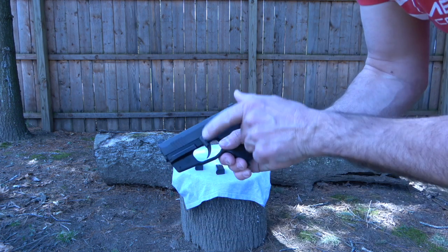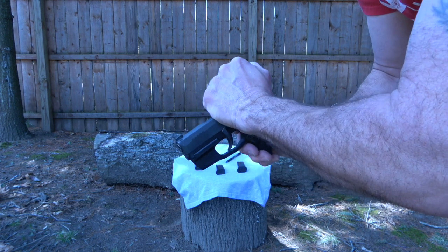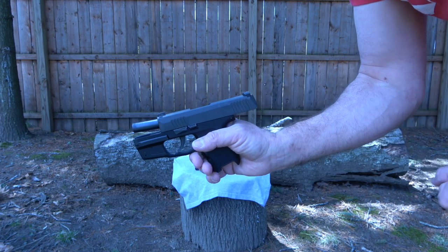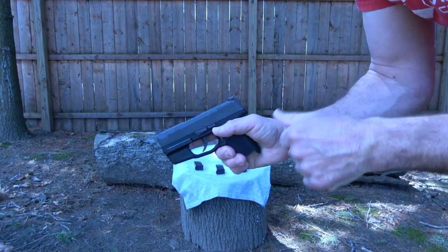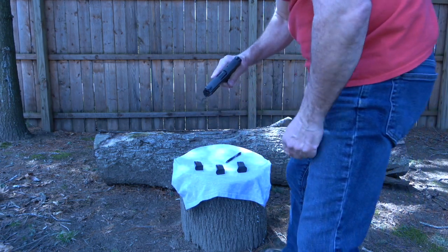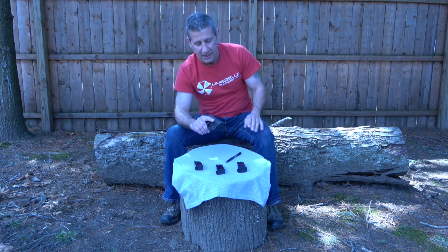One thing to know is that the takedown lever will not slide back into place easily. Lock the slide back and it should pop right back up into place, and then she's ready to go. I do have the Lima laser sight on this and I did a video for that — if you want to see it, just click that link.